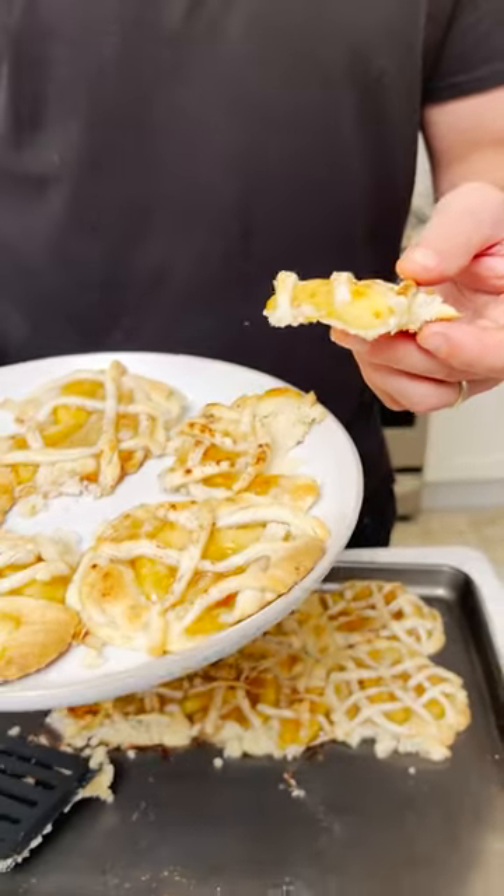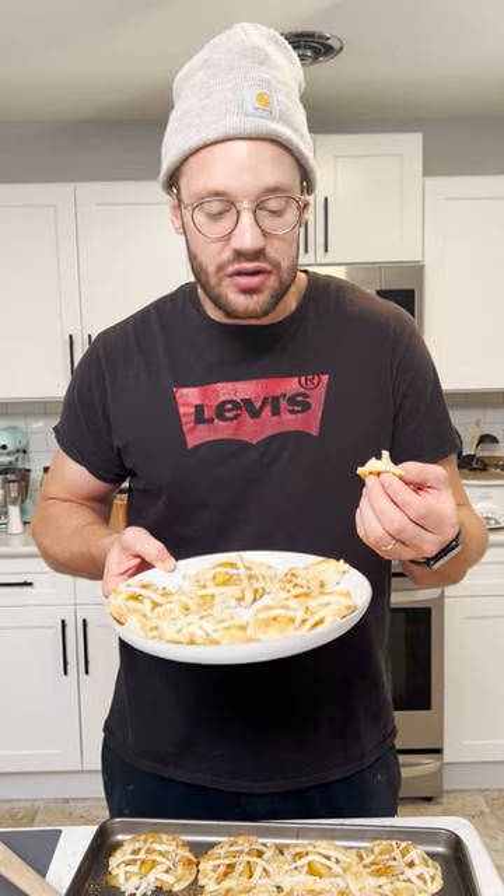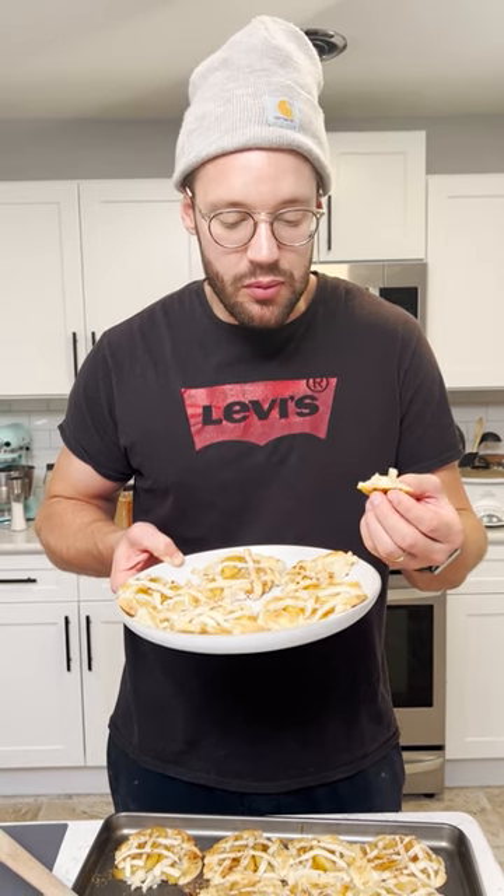I'm excited to try this. Let's see how this turned out. That's really good. I totally forgot that the pie stuff on top has a really cool flavor. Really makes it taste like an apple cobbler, or like apple pie.